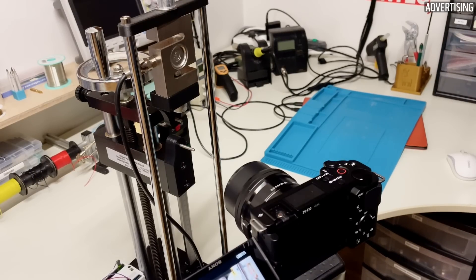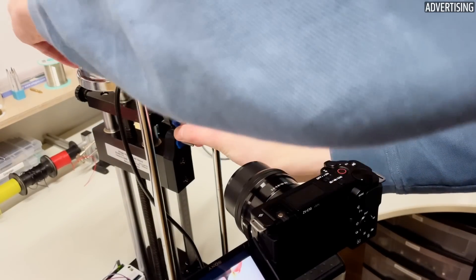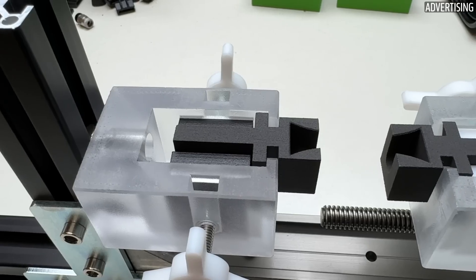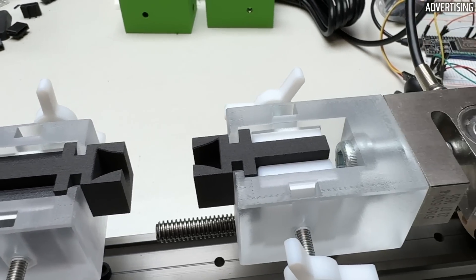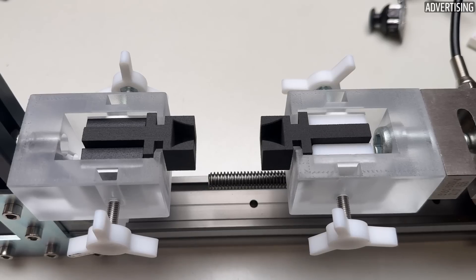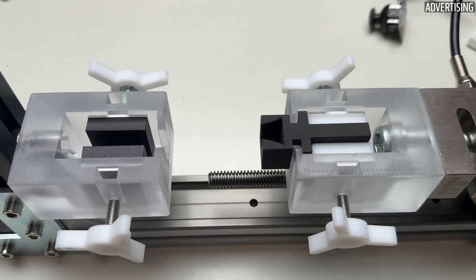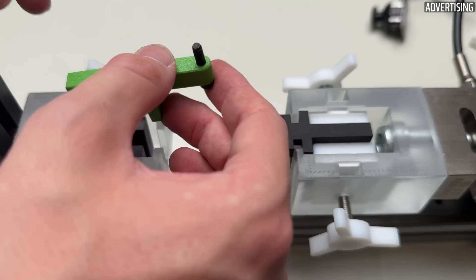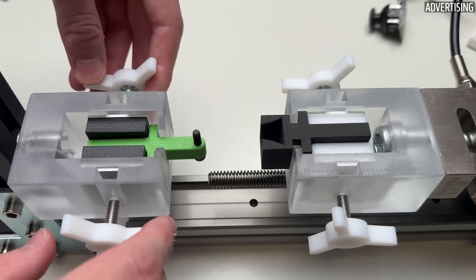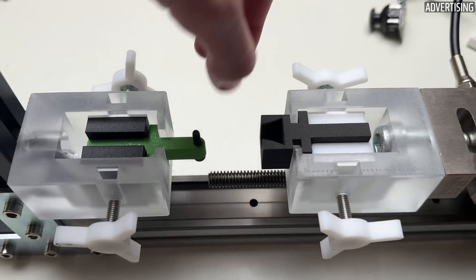As always, let's start with the tensile test. Anyone familiar with my filament test videos will know that I have always tested with a manual test stand. In the meantime, I have finally managed to finish designing my own motorized version. This allows modular exchange of holders for different test specimens. The motor then pulls on the sample with the load cell until it breaks, while the applied force is measured and recorded.